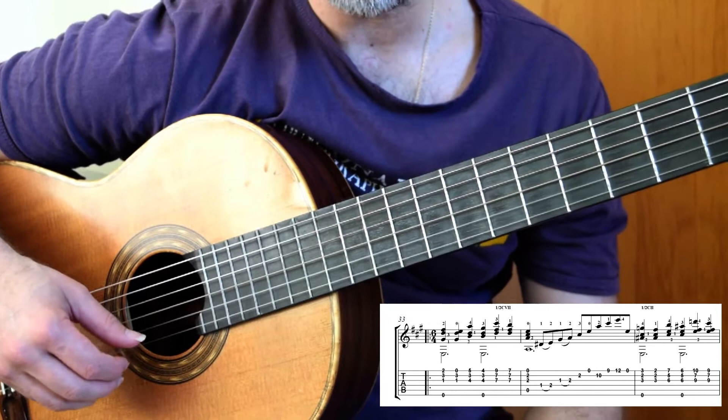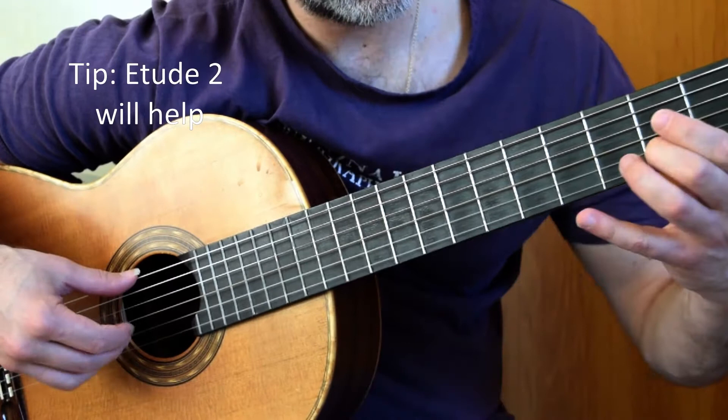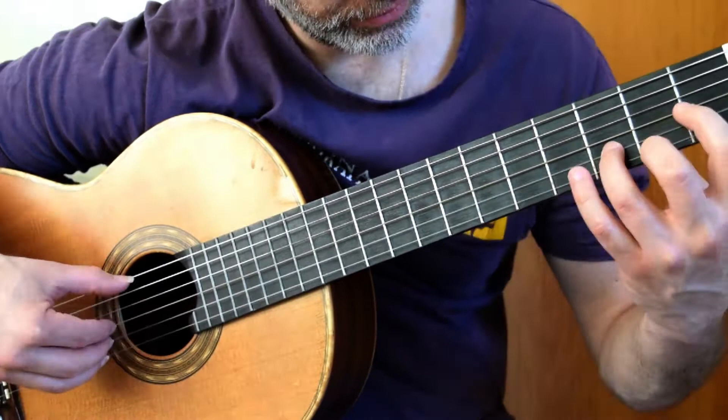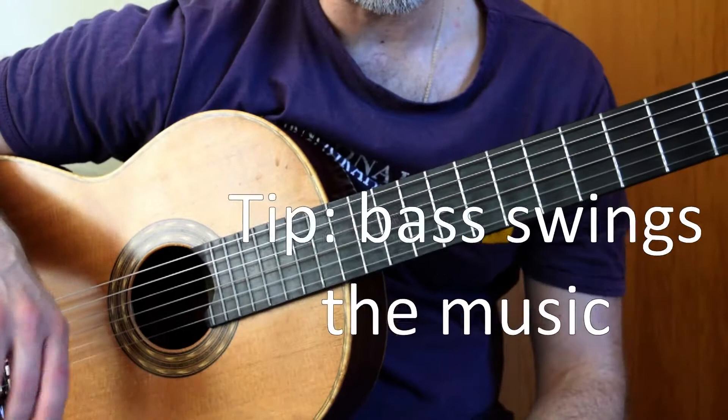It's a lovely scale — there's nothing really technical about it other than an A major arpeggio. And honestly, if you've done your Etude number two, you will find it a walk in the park. All right, let's put this all together now for the first micro study and let's see where we get.